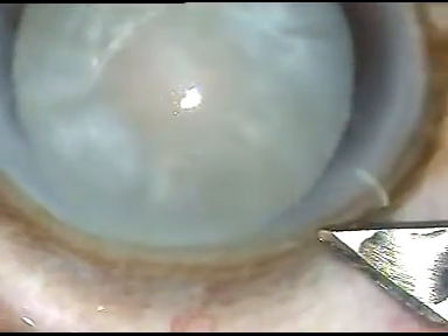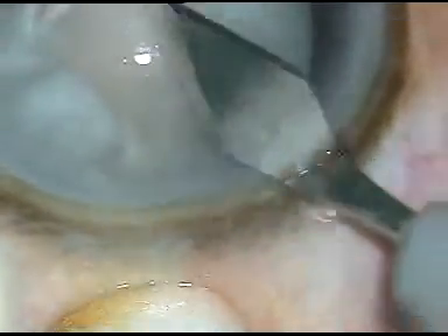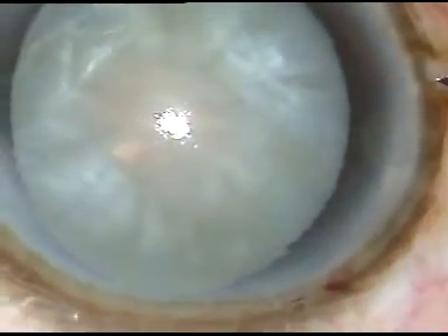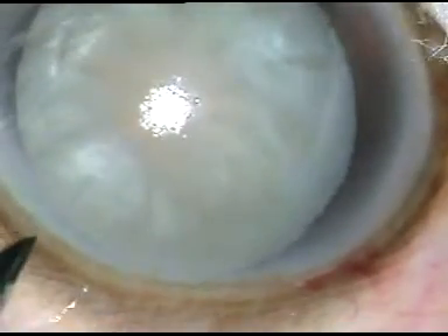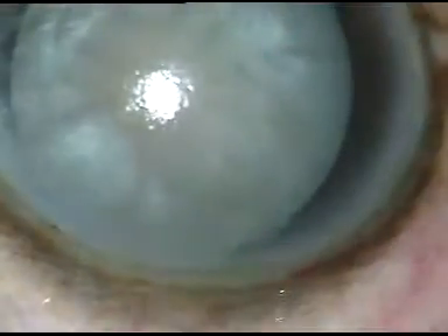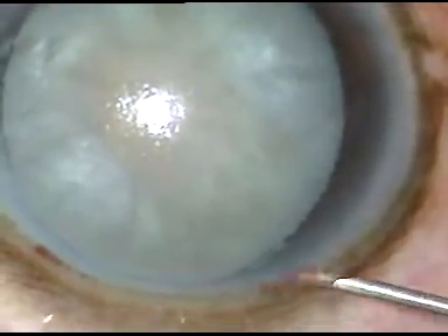Dear colleagues, today I did three cases of intubation cataracts. This is the first case. I do capsulorhexis of intubation cataracts using only HPMC, that is hydroxypropylmethylcellulose, as the viscoelastic substance. No other viscoelastic substance is used in my cases.